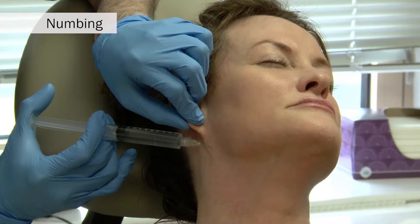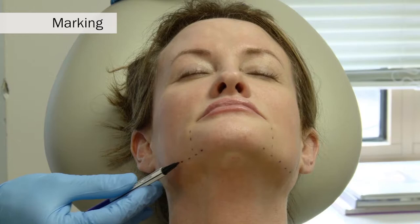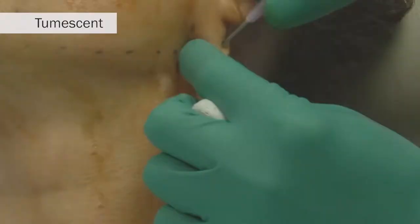Prior to starting the face-tight procedure, a wheal of 1% lidocaine with epinephrine is raised under each ear and centrally. The mandibular border is marked, as well as the marionette lines. Additionally, a betadine solution is used to prep the neck for sterility.